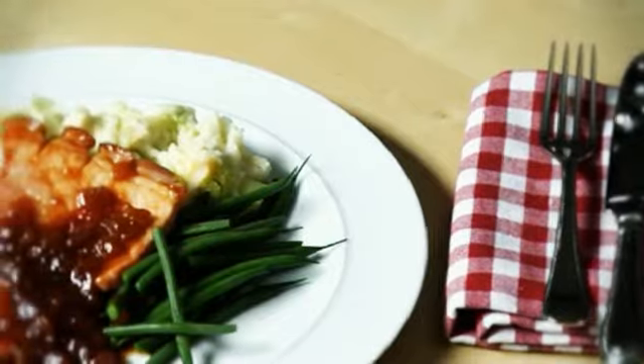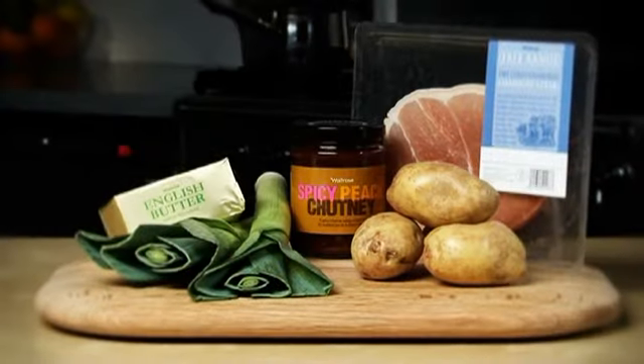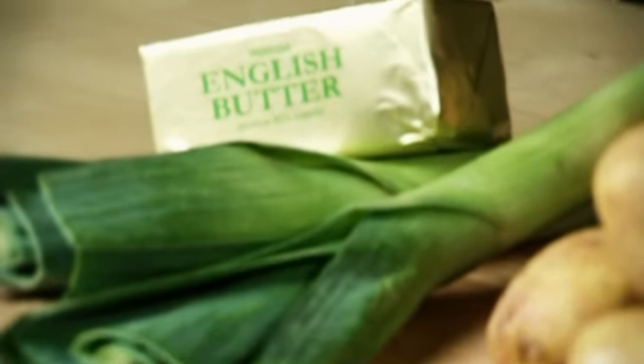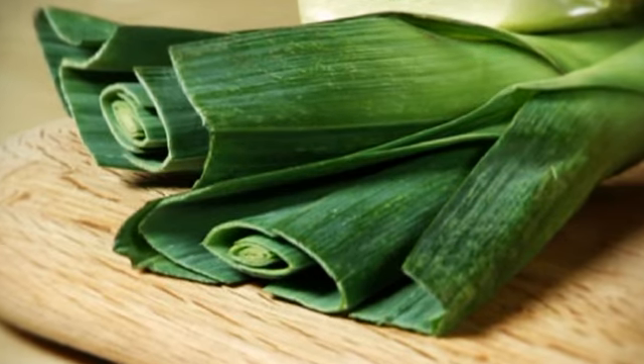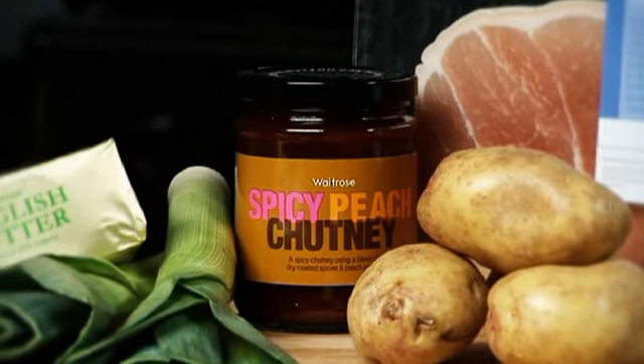A fantastic value meal that's on the table in just 30 minutes. For this recipe you'll need potatoes, unsalted butter, leek, Waitrose gammon steak, and Waitrose spicy peach chutney.